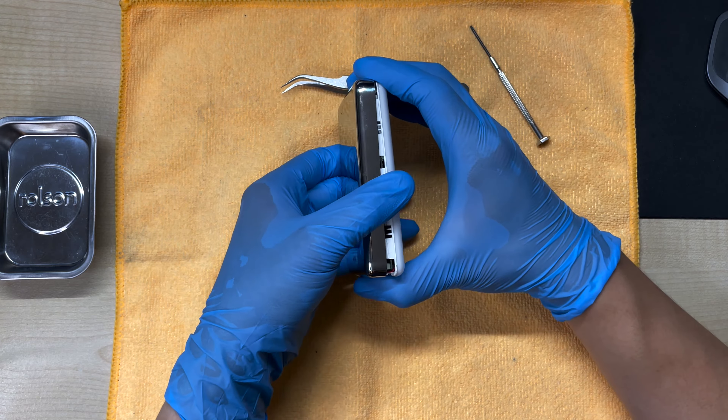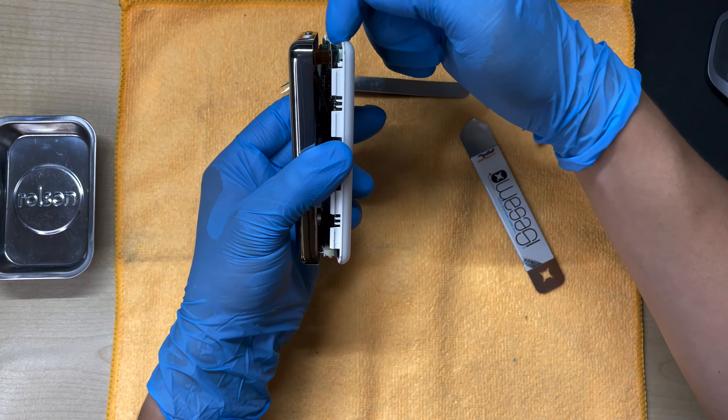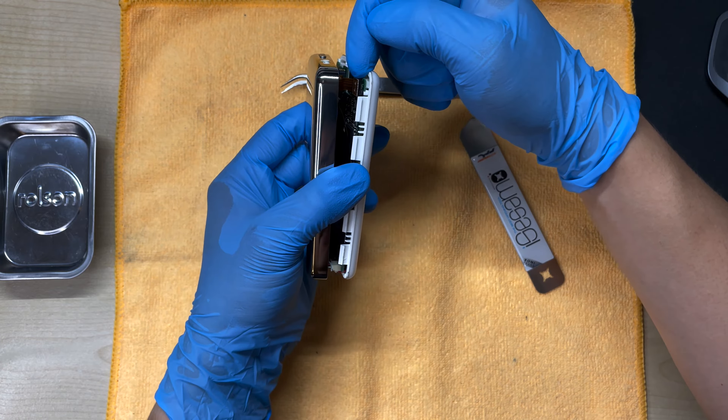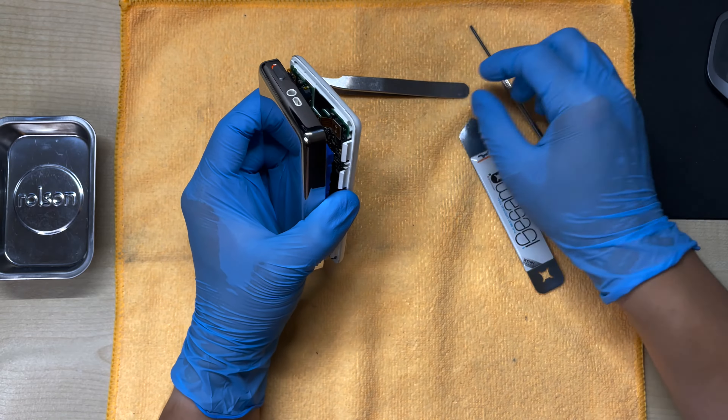Eventually the other side will come off as well. Don't pull off the back case yet, because there's still a cable connecting it to the front. If you pull it like that it will snap, and you'll lose the whole switch and the headphone jack. So don't do that.